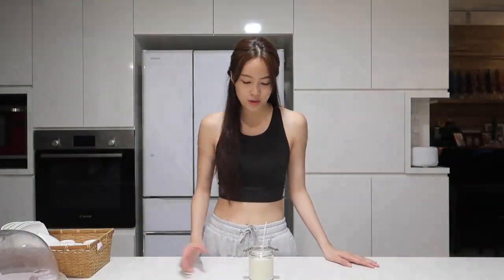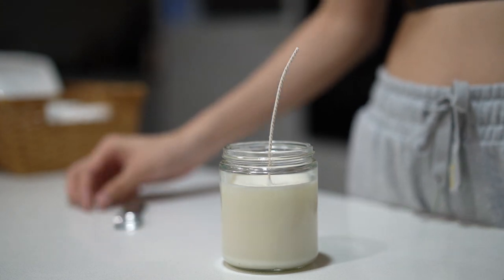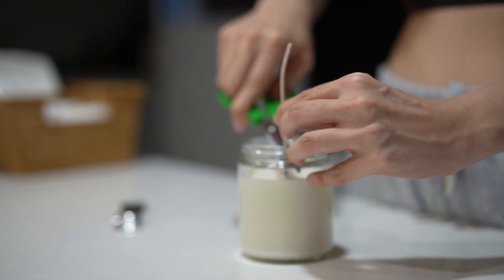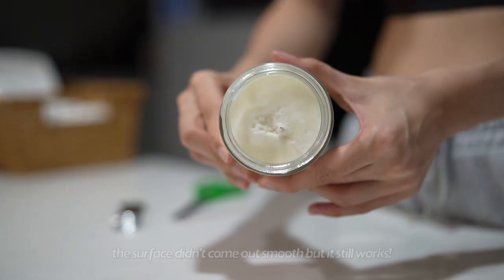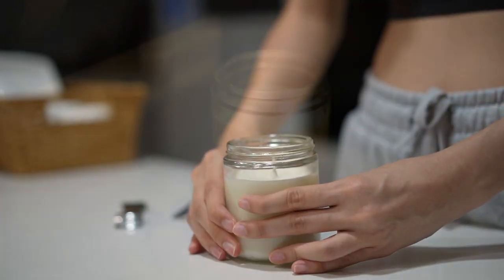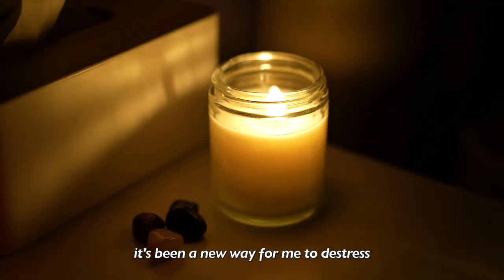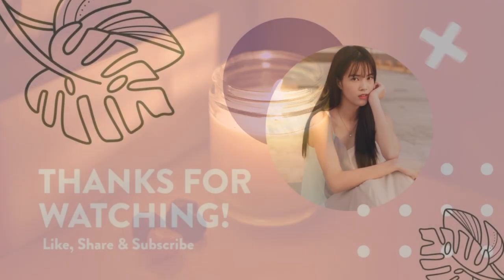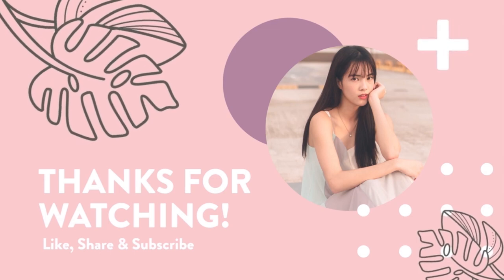It's been more than 24 hours and as you can see the wax has already solidified, and we're going to cut the wick! I'll see you in the next video!